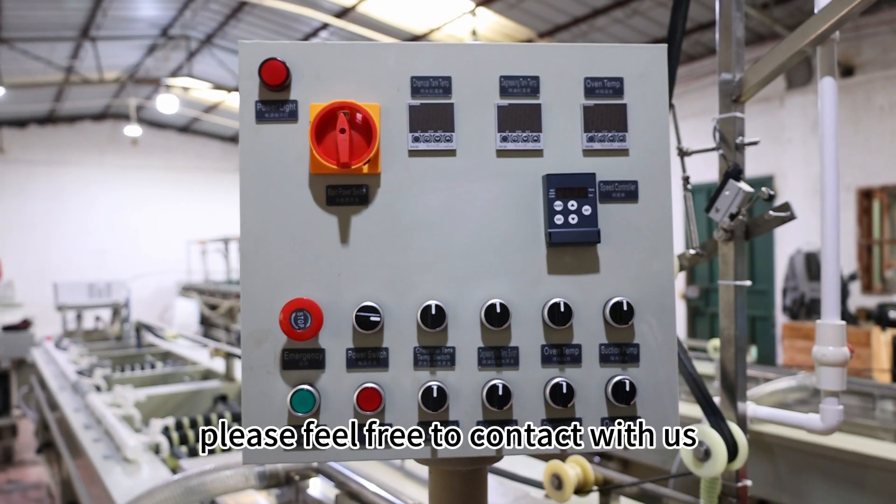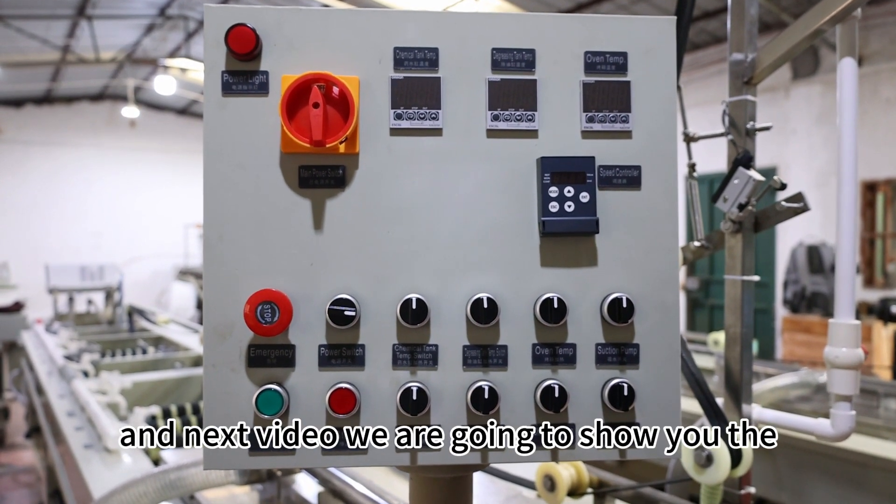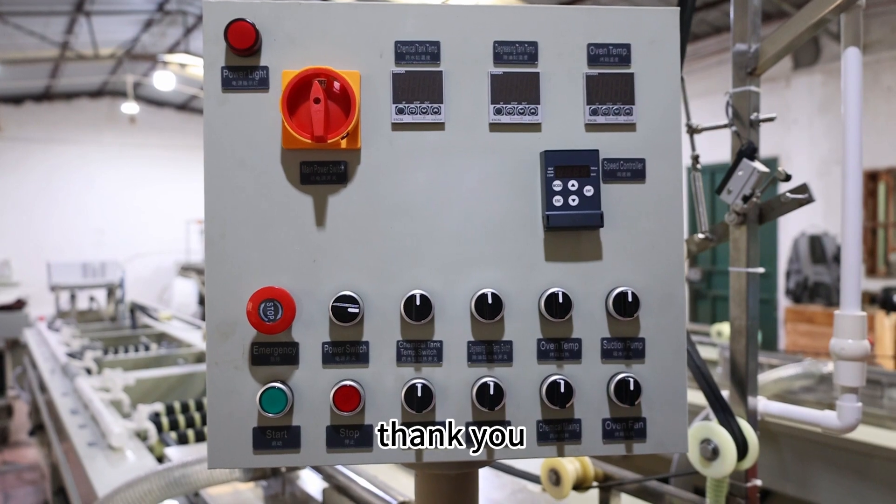If you have any questions, please feel free to contact us. In the next video, we are going to show you the operation of this machine. Thank you.